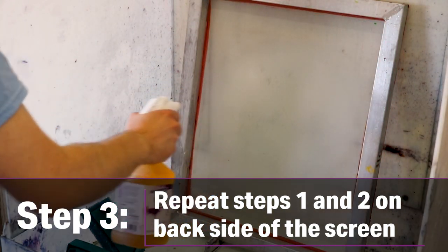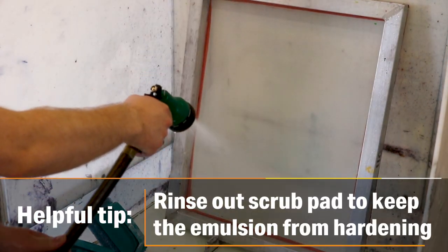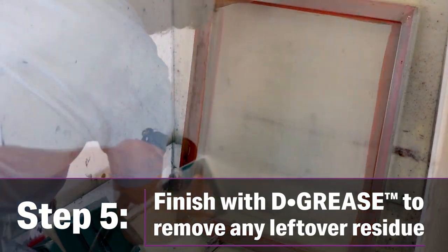Repeat on the back side of the screen and let it sit for just a moment. Rinse both sides of the screen clean with pressured water. Follow up with Franmar's De-Grease to remove any extra oil or residue.